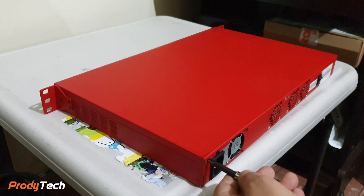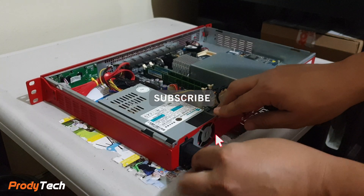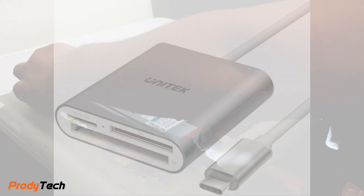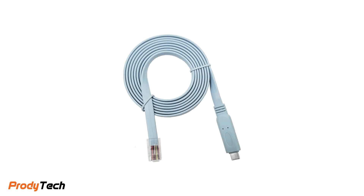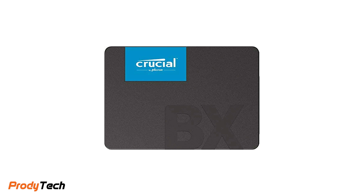Welcome back to the channel. Today we are installing PFSense 2.4.4 on the WatchGuard XCM5 appliance. For this task we are going to need a USB card reader, a Cisco console cable or you can make your own, and a SATA SSD of at least 120 gigabytes.